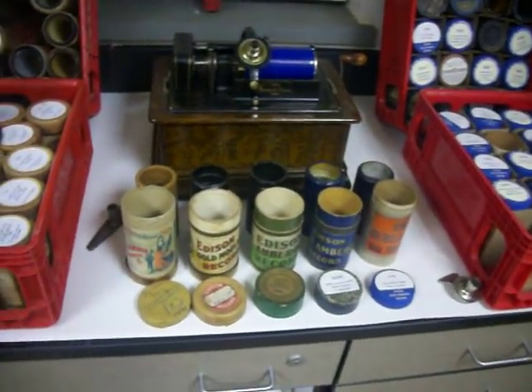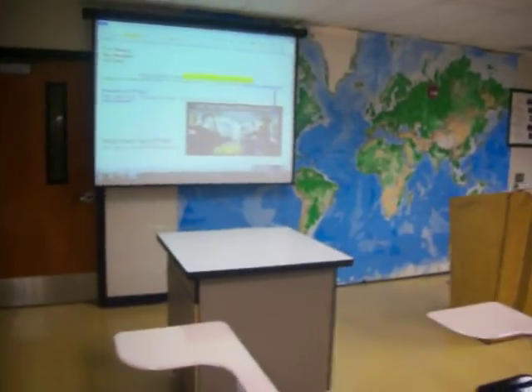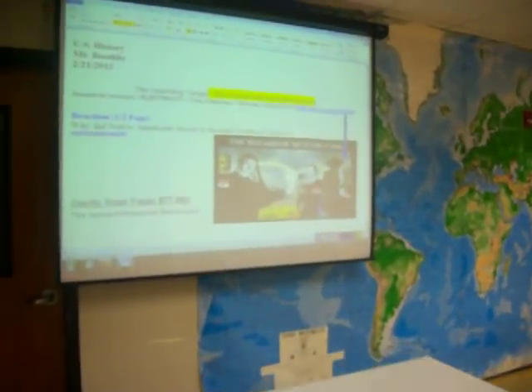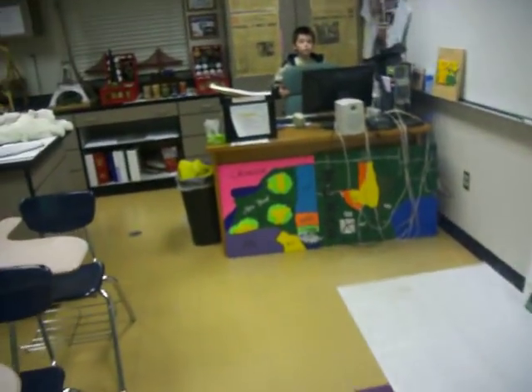I'm bringing in my Edison player for U.S. History class at Washington High School for an upcoming lesson. I'm going to talk about how the phonograph, as it was called, the earliest record players worked.